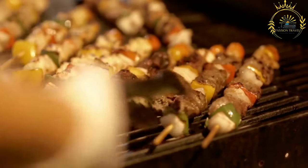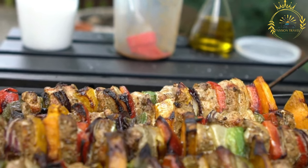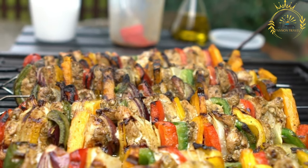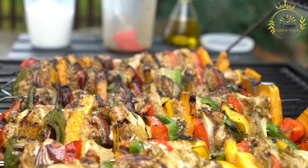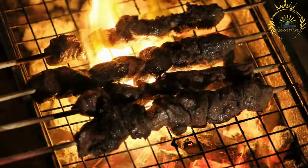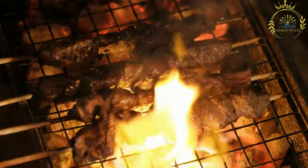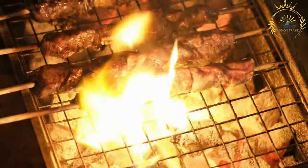Instructions: Prepare the marinade by whisking together the olive oil, soy sauce, minced garlic, paprika, dried oregano, salt, and pepper. Marinate the meat: place the meat cubes in a resealable bag or bowl, pour the marinade over the meat, making sure all pieces are well coated. Seal and refrigerate for at least one hour, preferably up to overnight, to allow the flavors to develop. Assemble the brochettes by threading the marinated meat cubes onto the skewers, alternating with vegetable pieces.